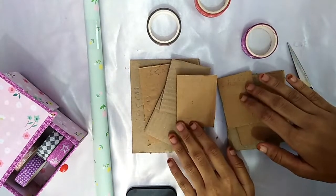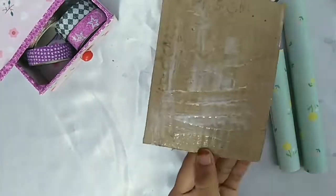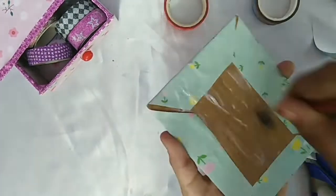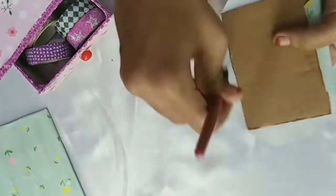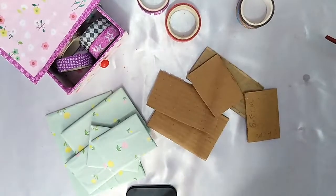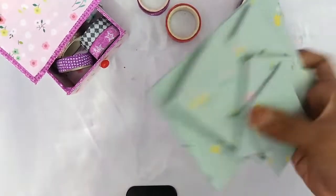Now wrap all the cardboards. Now we need to stick these cardboards together.